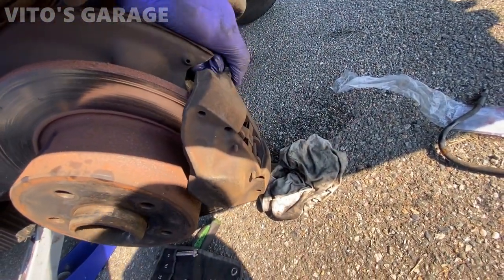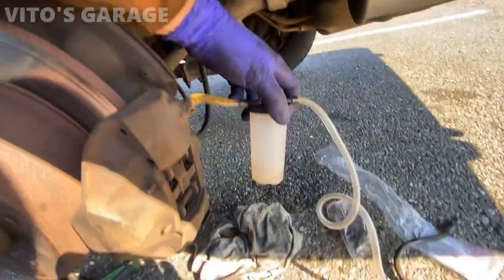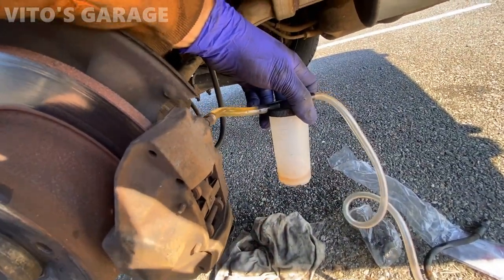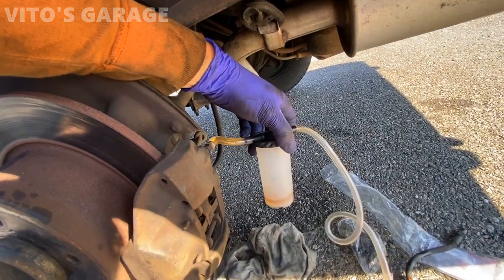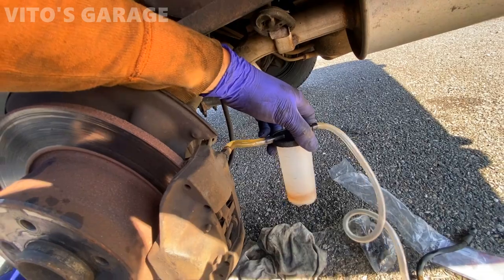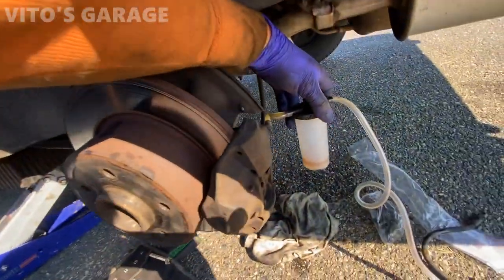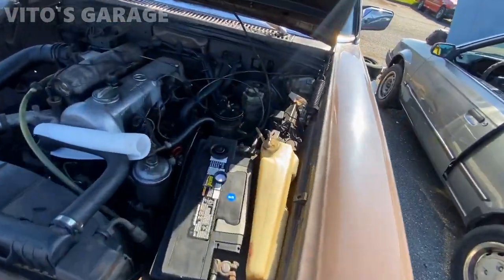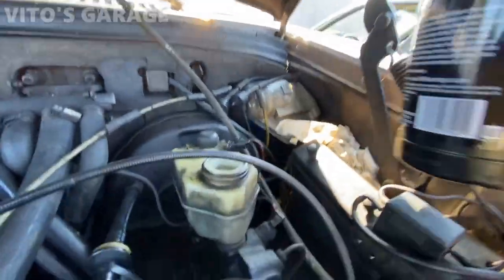I'm going to have fresh brake fluid. It's going to take a while to bleed the rear brakes because the line is pretty long going from the front to the back of the car. I'll fill it up a little bit — I'm using dot 4, it's fine.